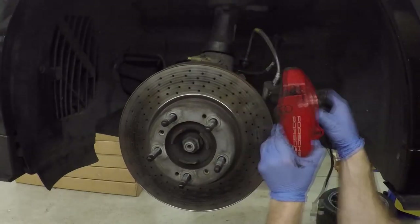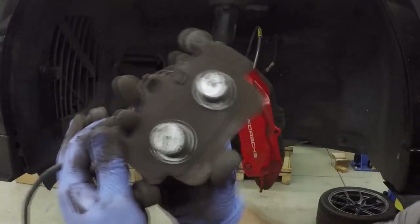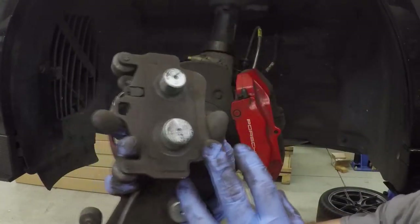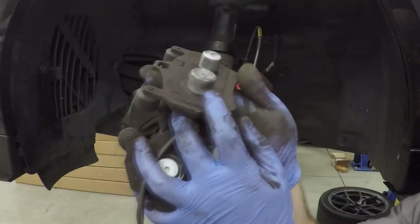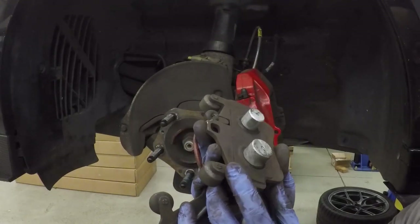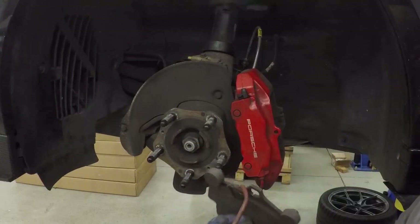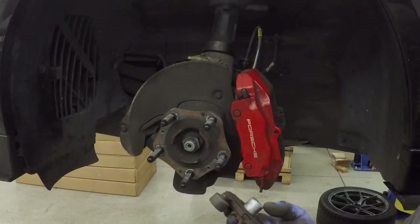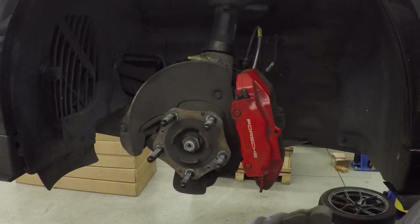This is why you can't pull the pads out with the caliper installed — these are noise, vibration, and harmonic dampers that reduce noise for the Porsche. We will actually be reusing those, but we will not be using the brake sensors any longer because we'll be checking the brakes frequently enough and see no reason to run them.